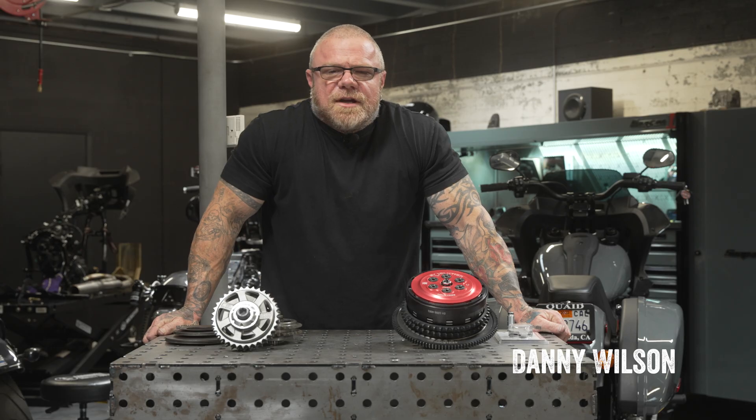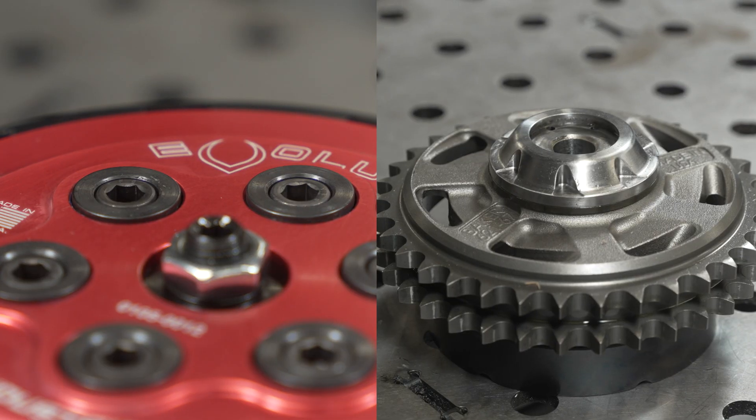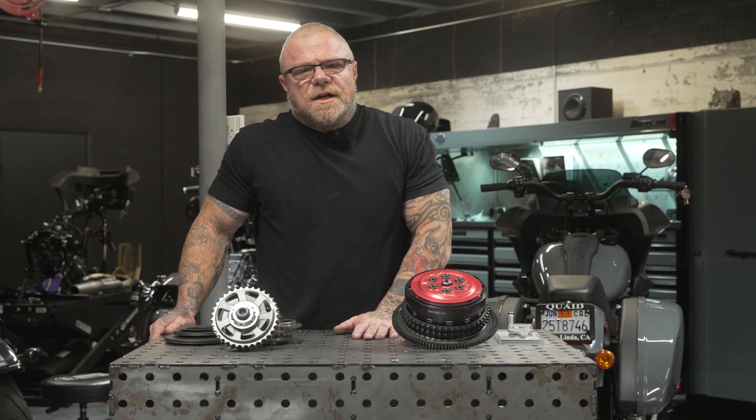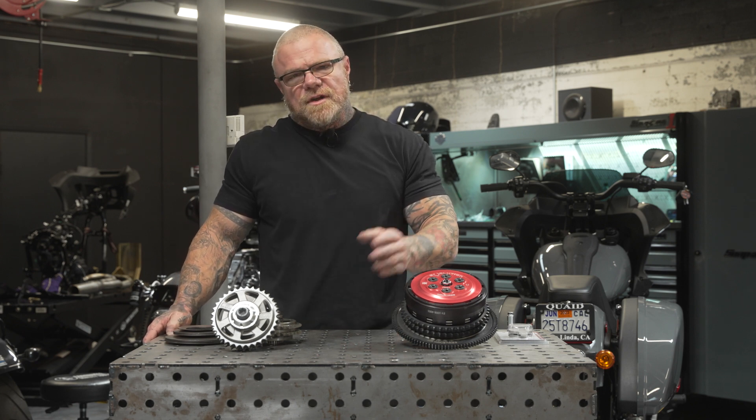This is Danny Wilson. We're back with another episode of Hot Bike Tech Tips. Today we're going to talk about parts that fail when you start building a lot of power. It's not hard to get a lot of power out of the Milwaukee 8, so when you start building power and riding them hard, there's things downstream that are going to start to fail.